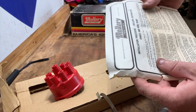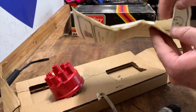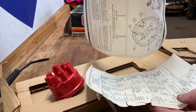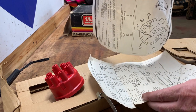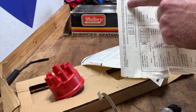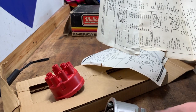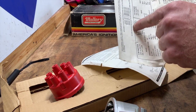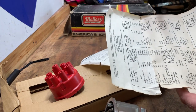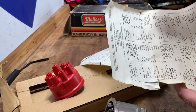We've got instructions, and as you can see they're pretty old — yellow paper. This is when Mallory was still in Carson City, Nevada, well before they were bought out in the nineties or early two thousands. The instructions give you your advanced curve specifications. You find the part number for your distributor — our part number is 2564401. All other dual point distributors that end in '01' have 24 degrees at 3000 engine RPM. On a Buick, you like to have all the advance in at essentially 1800 to 2000 RPM, so we are going to have to lighten the springs so it comes in sooner. At 24 degrees of advance, if you set it at 12 degrees initial, you're looking at 36 degrees total.